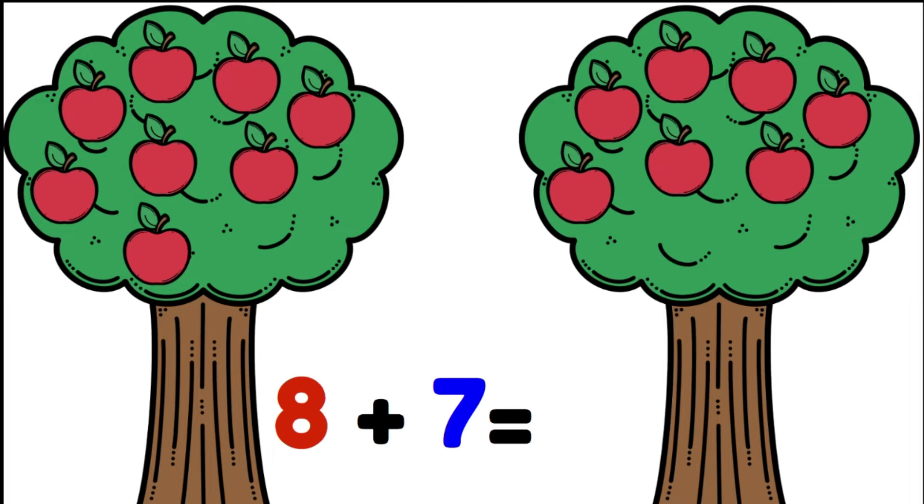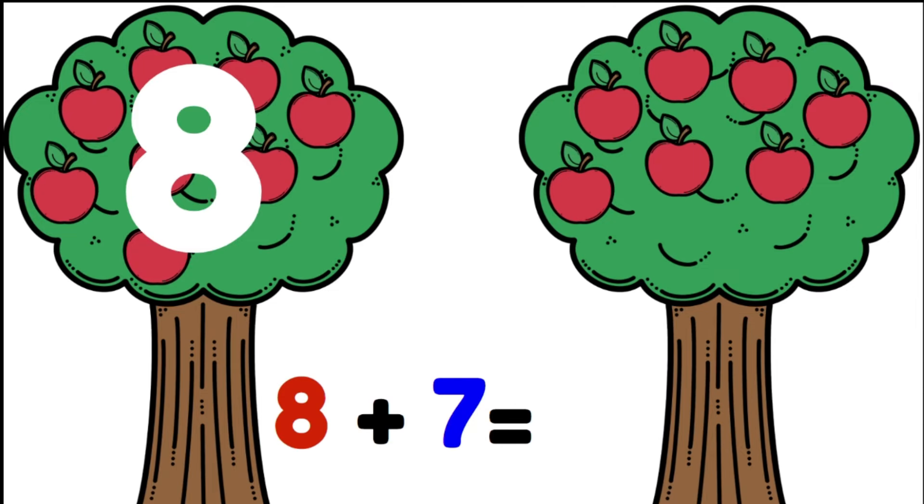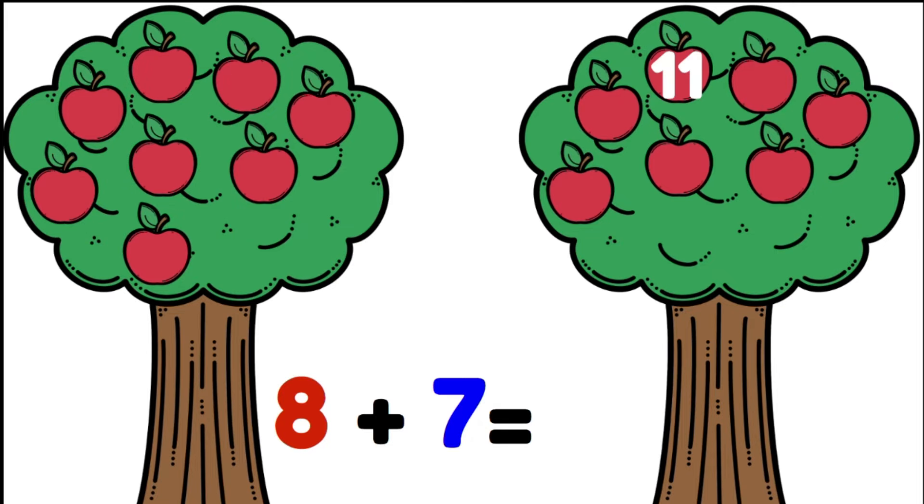Now let's look at these two apple trees. One tree has eight and the other has seven. Let's start with eight: eight, nine, ten, eleven, twelve, thirteen, fourteen, fifteen. There are fifteen apples altogether. Eight plus seven equals fifteen.